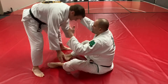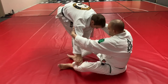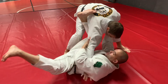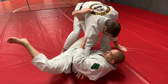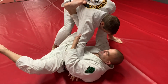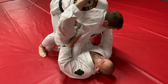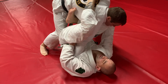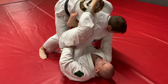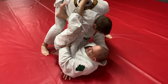A couple of keys to this — we're gonna go all the way through it and stop once we get the actual submission. Once he goes around, I get up high into the armpit, catch and pull it right here, and lock it. Right here is where the submission happens — when I get up into this side and my hips come up. Once the hips come up, that's where I hit it.